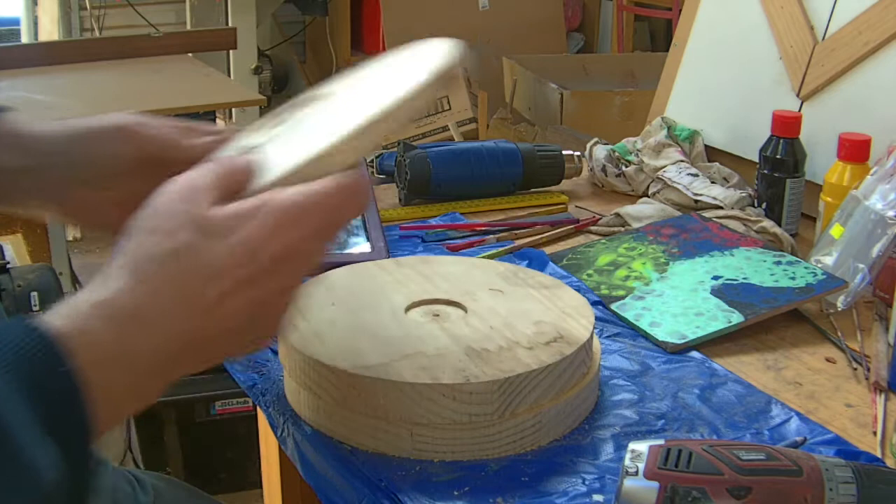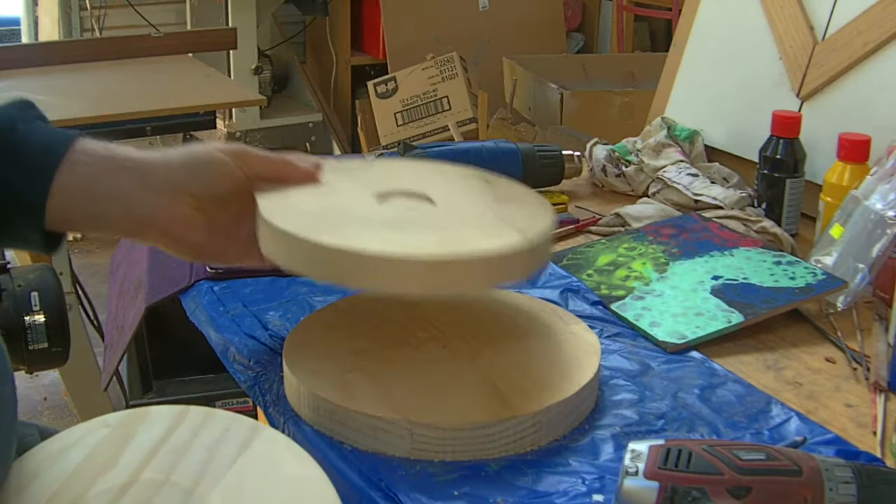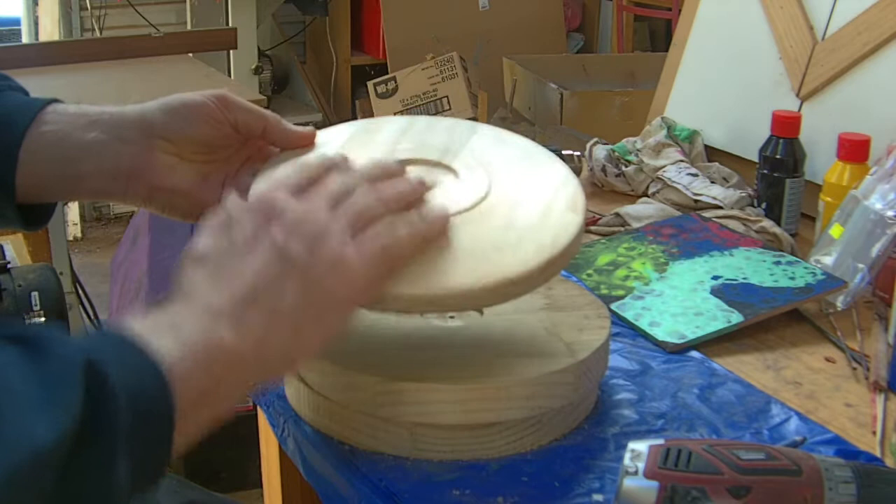I'm not going to go through the turning — we turned just some basically laminated pine. These are all test pieces; I'd like to get the process right before we do anything on any wood that's too expensive. So I just had these scraps laying around so I did those.